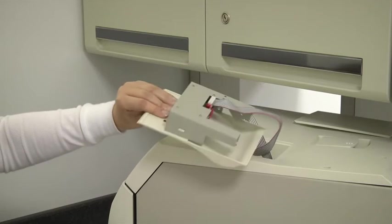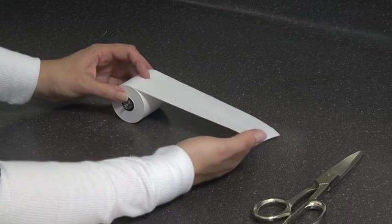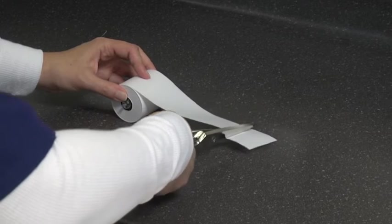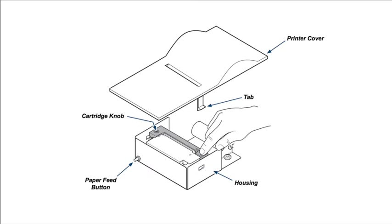To install or replace the paper roll, turn the printer on its back. Unroll two to three inches (five to seven and a half centimeters) of paper. If necessary, cut a straight edge on the paper to feed into the printer slot. Remove the printer cover by bending the housing slightly to release the tabs.